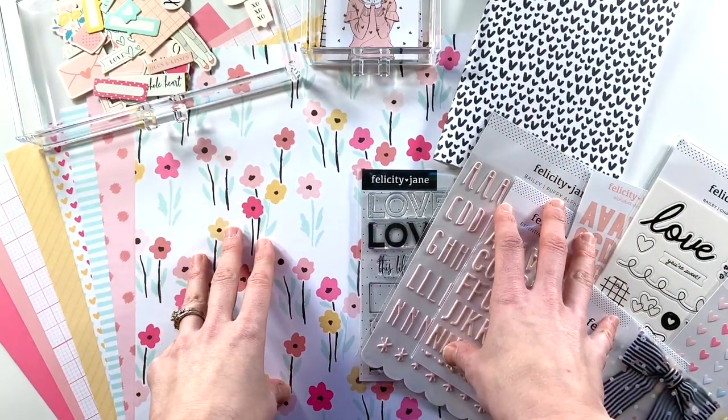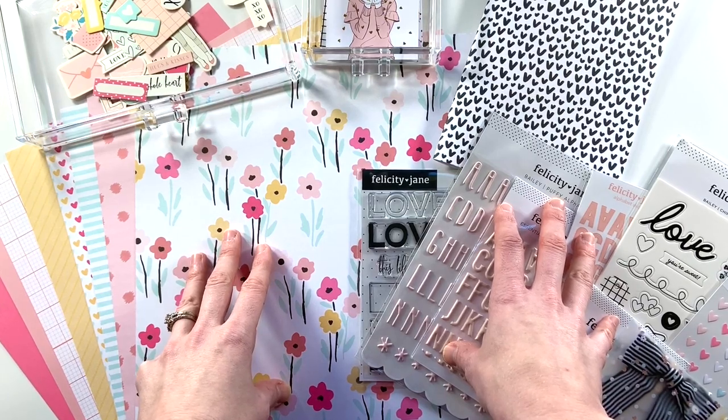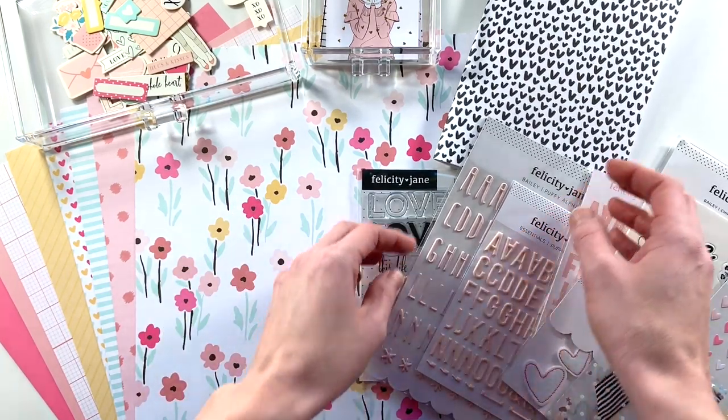Hey y'all, I'm Elisa and I am the Scrappy Wife behind scrappywife.com and today I have a memory documenting video for you.